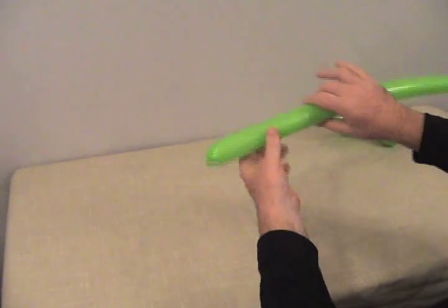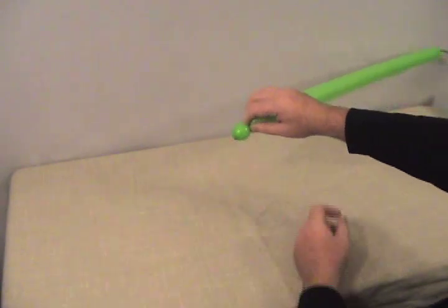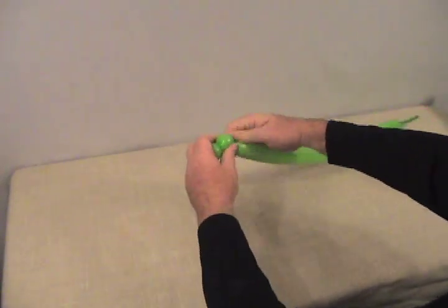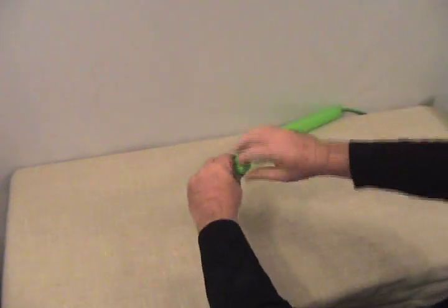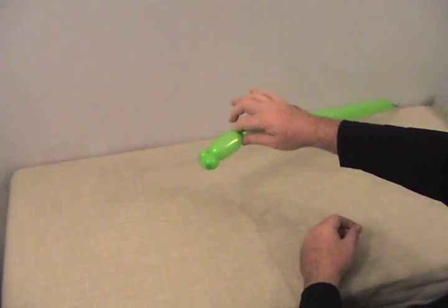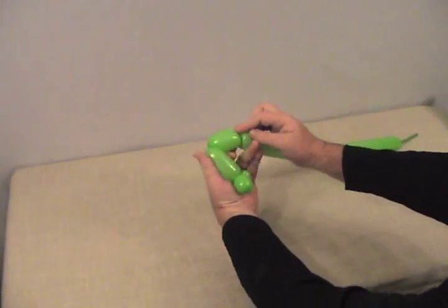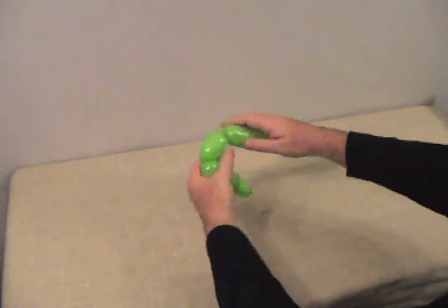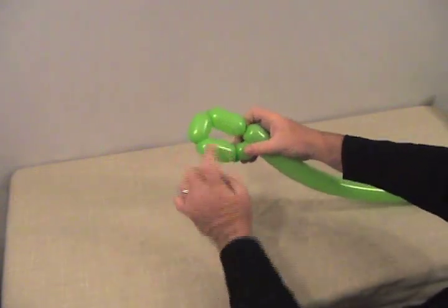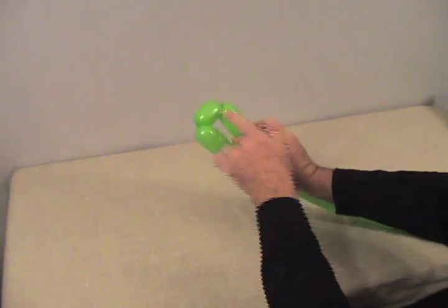We're going to grab our other 260 and start on the nozzle end. Twist about a ¾-inch bubble there — not very large — and then a small round bubble to make into a pinch twist. Now make about a 1½-inch bubble, another bubble just a little smaller, and then one more bubble the same size as the first. So after our first bubble and pinch twist, we've got a series of three bubbles — two longer than the middle one — and we're going to lock those back into that pinch twist.